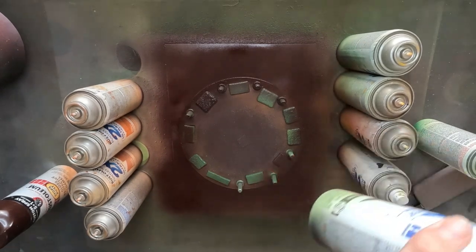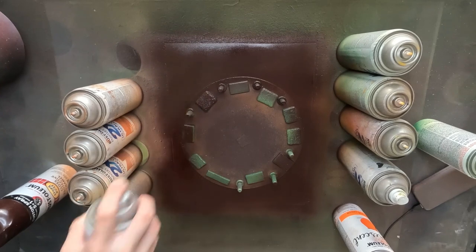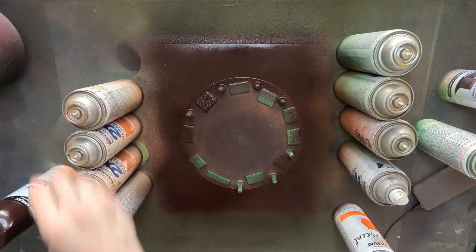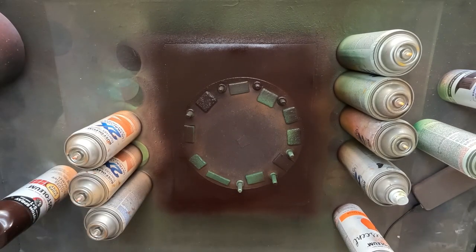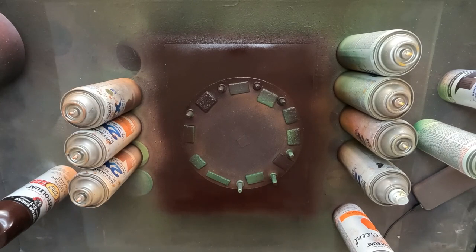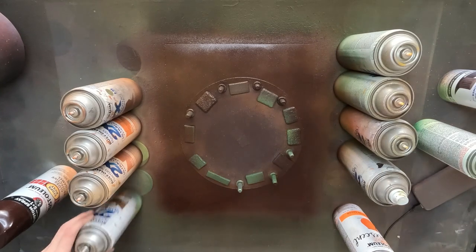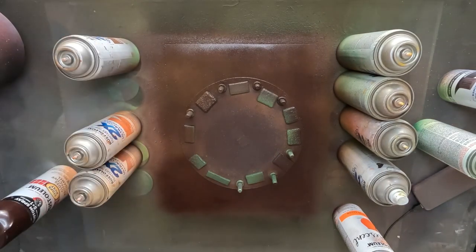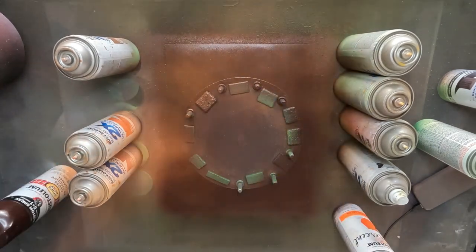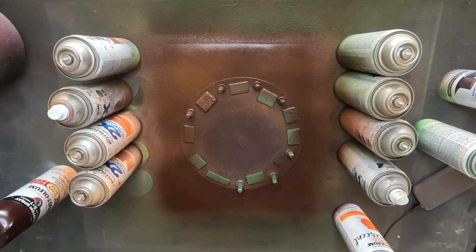I'll have a bit more browns in here and some oranges as well to highlight the color. A few spritzes of the lighter color should be good enough, and one more just to make sure. All right, that's pretty good — now it is time to put down the stars.